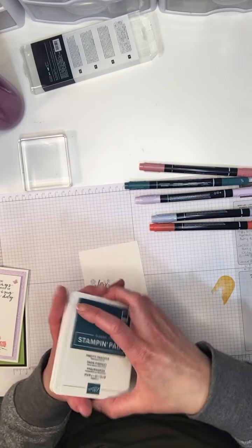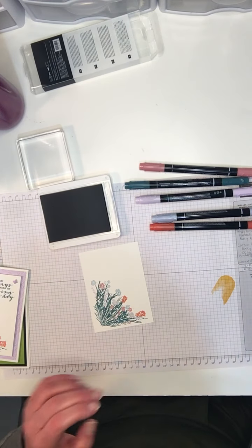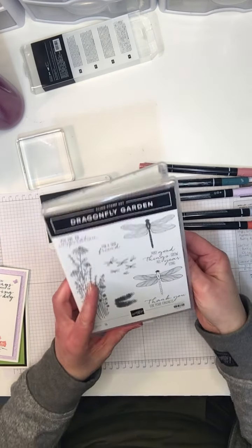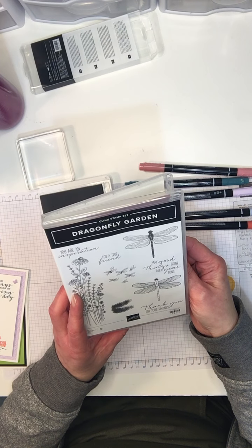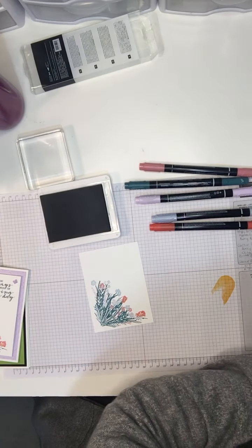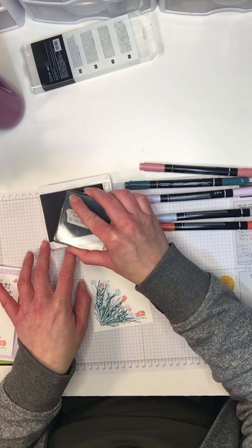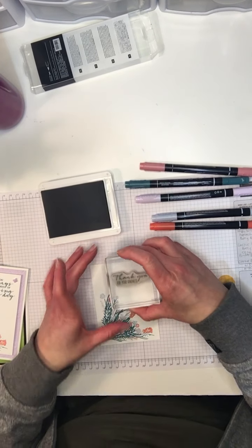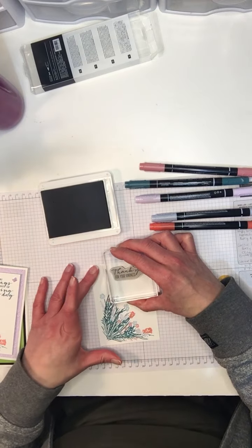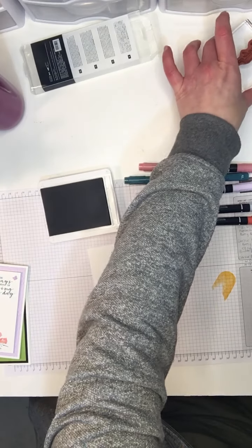I'm going to pull in my Pretty Peacock stamp pad. I could use my marker to do my sentiment, but I'm going to use my stamp pad. I'm using the Dragonfly Garden sentiment — 'thank you for your kindness.' I'm just going to lightly tap that in my ink and stamp it up here. So that's that, and I'll clean that up after as well.